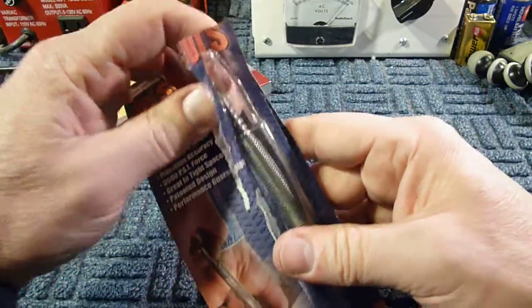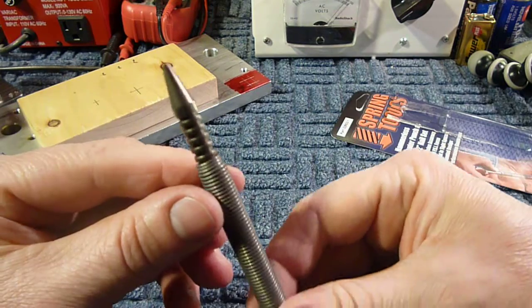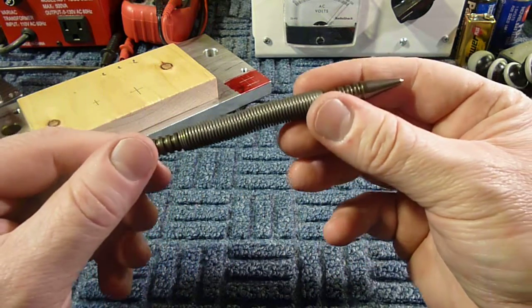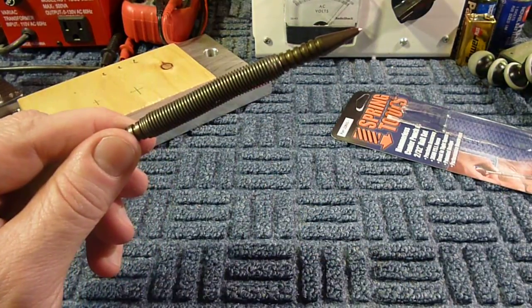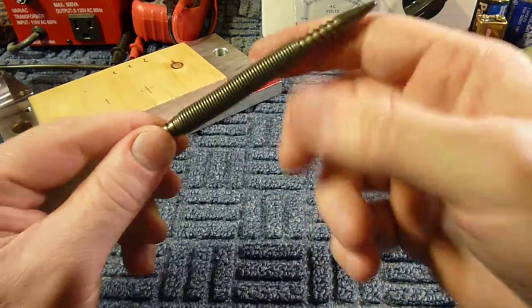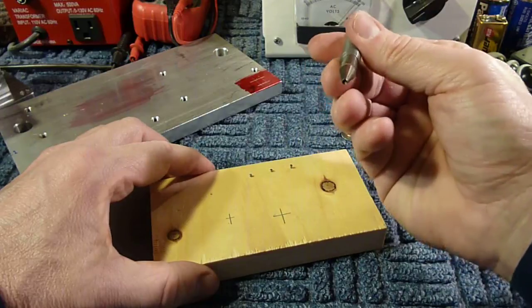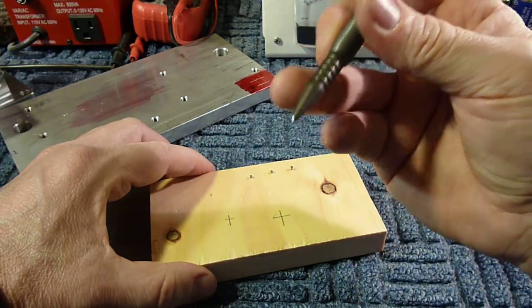The tool is basically hardened steel ends with a spring in between. I'll zoom in and give you a good demo of what it does. You can see one side is a nail set and the other side is a hardened punch.